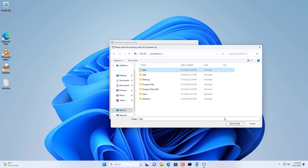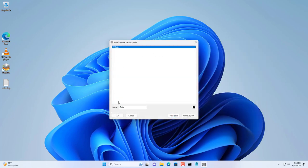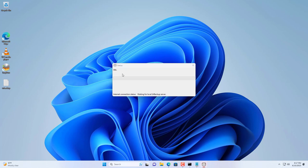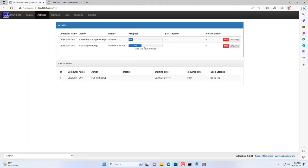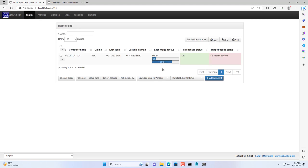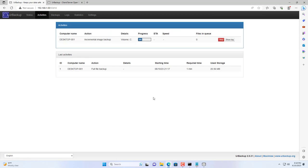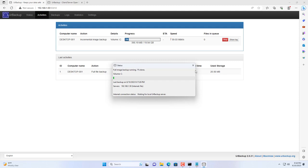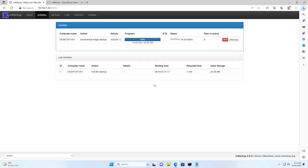Next you add new folders you want to backup — I backup a folder named Data in the C drive. The client software automatically finds the backup server and performs the backup. UrBackup will backup the specified folders and create an image of the client computer's Windows system. Depending on the size of your data, this decides the backup completion time. On the UrBackup management page you will see the backup progress and backup results.